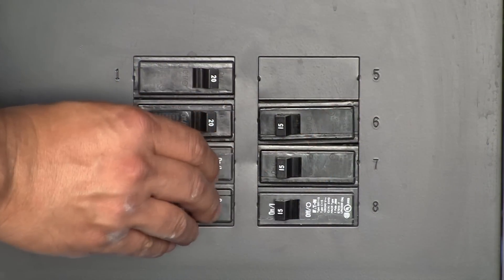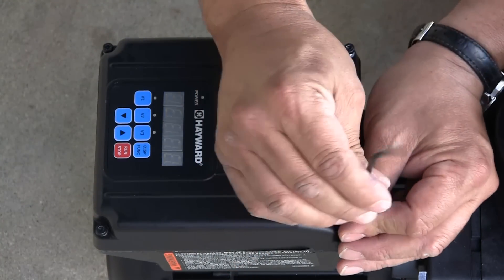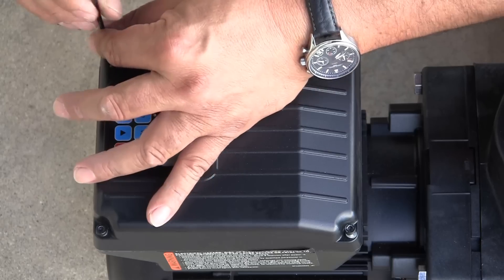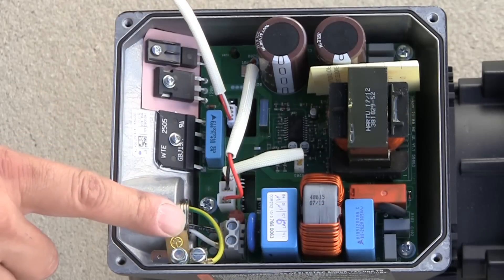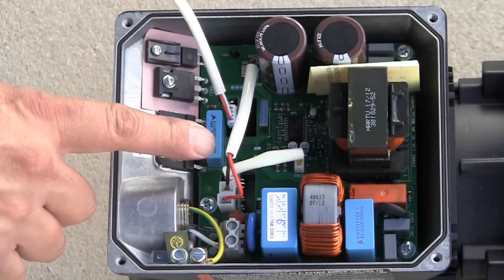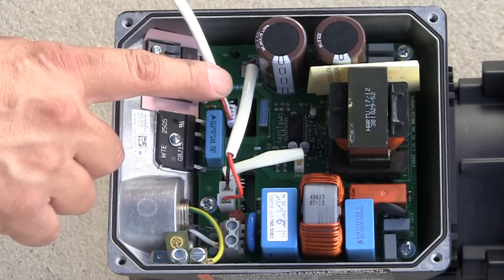To begin installation, turn off all electrical power at the circuit breaker. Next, remove the wiring access cover on the motor drive. This is done by removing the four screws on top of the cover using a 3 mm hex wrench. When the cover of the drive is removed, care should be taken to ensure no wiring strands or other debris are allowed to fall into the drive area or motor.